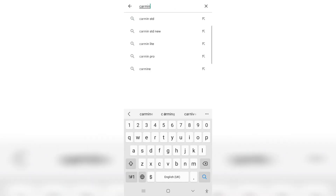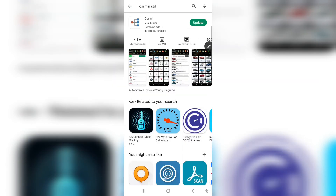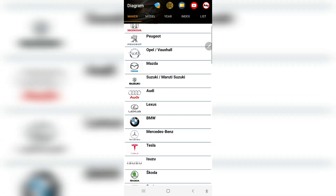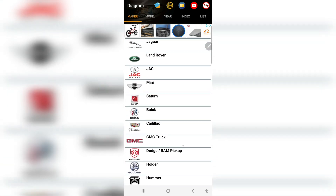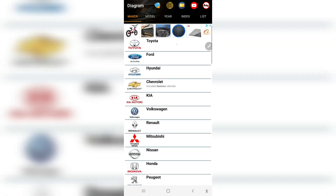First, go to the Play Store and search for 'Carmin' — Carmin STD. This is the application for wiring diagrams. After opening the application, there are many types of car wiring diagrams inside it. You can scroll down and see Audi, Lexus, Toyota, Ford, Jaguar, Land Rover — all those cars you can get wiring diagrams for inside this application.